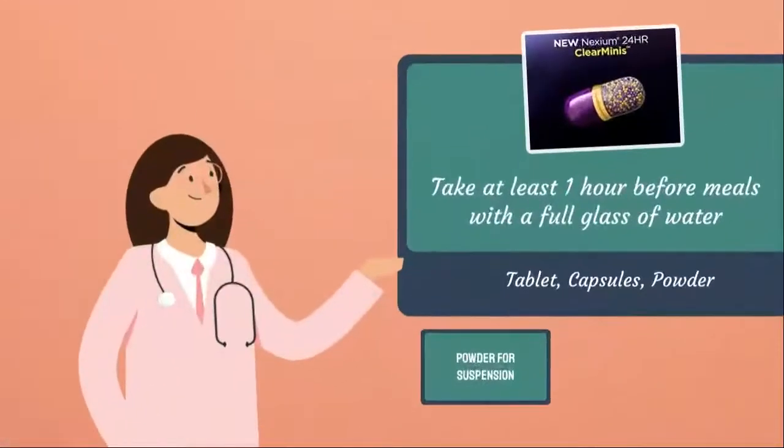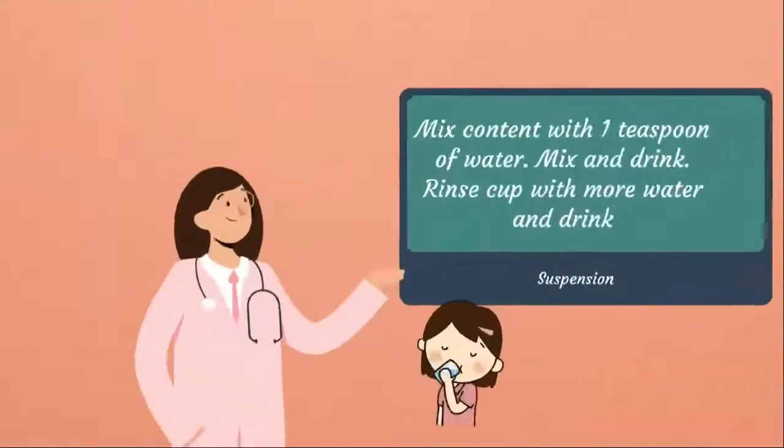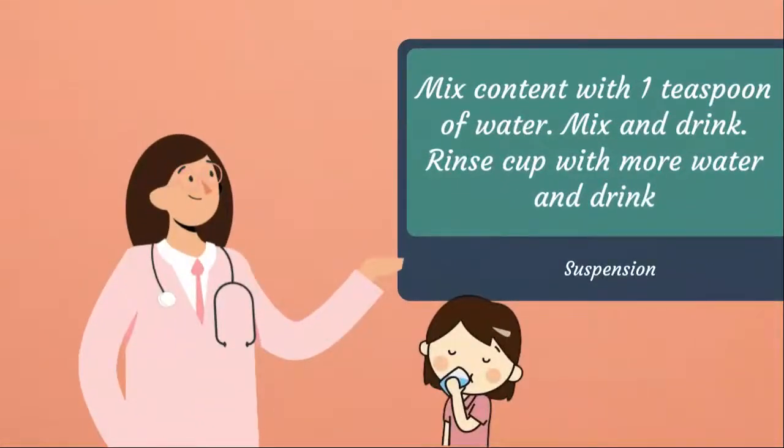Nexium comes in different forms: a tablet, capsule, and a packet. Generally, you'll want to take the drug at least one hour before a meal with a full glass of water. You can split open the capsule and mix it with applesauce if you're unable to swallow, or mix with liquid for feeding tubes. For the powder packet, mix and dissolve it in 5ml of water, drink it, then rinse the cup with more water and drink to get the remaining medication residue.